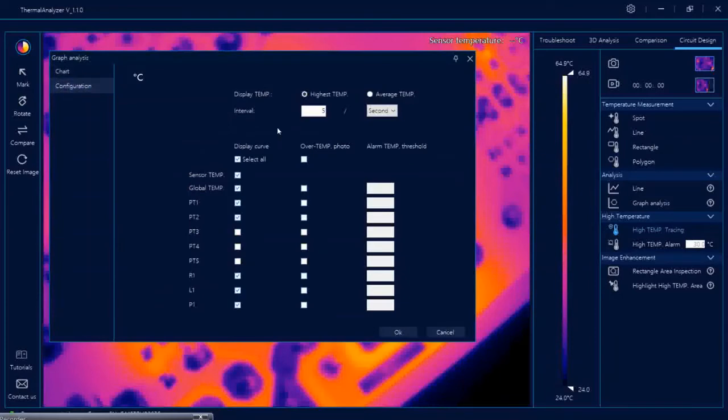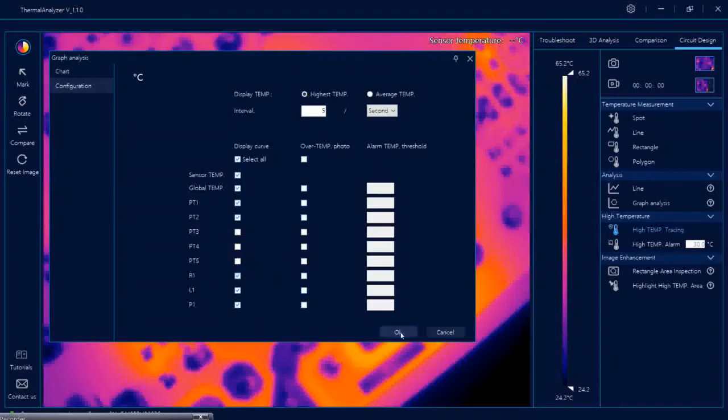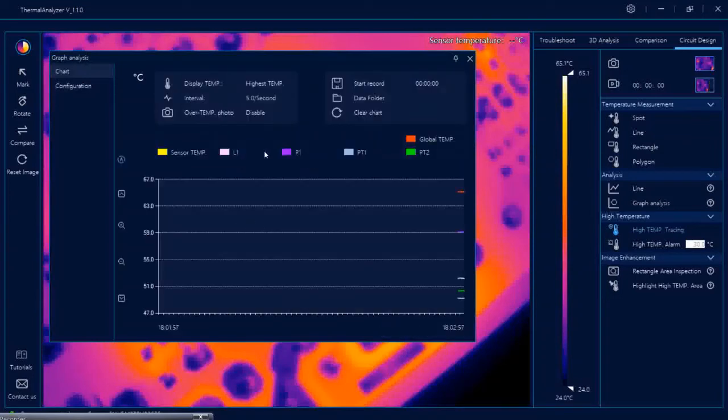There are various configurations you can set here. For display temperature, you can change the displayed global temperature to average or highest temperature. The interval is the sampling time — by default it is 5 per second but you can change it. If you don't want to view a particular shape like rectangle in the graph, you can deselect it and click OK, and the graph will not show rectangle.